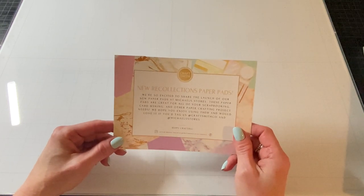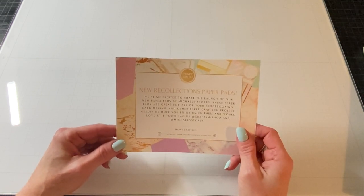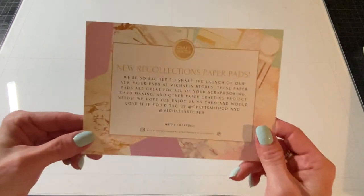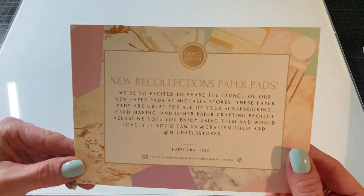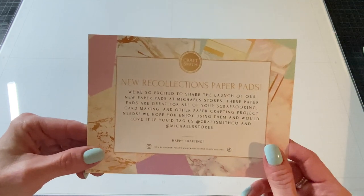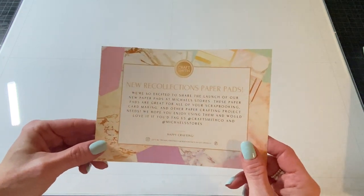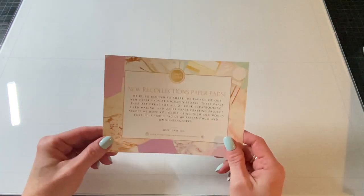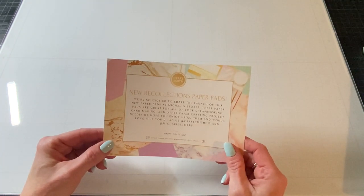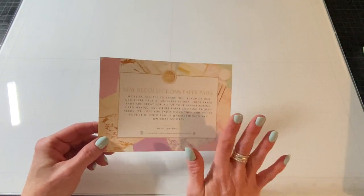Hey everybody, it's Jen. Thank you so much for joining me today. Today I wanted to show you three paper pads that the nice people at CraftSmith sent me for my review and they are so beautiful. This was the insert that came in the package and these paper pads are all available at Michaels right now. So you can check the app online or just head into your Michaels to see what you'd like. There are lots of different ones. I have a bunch of them already which I've shown on my channel but these three I do not have, so I can't wait to show you.